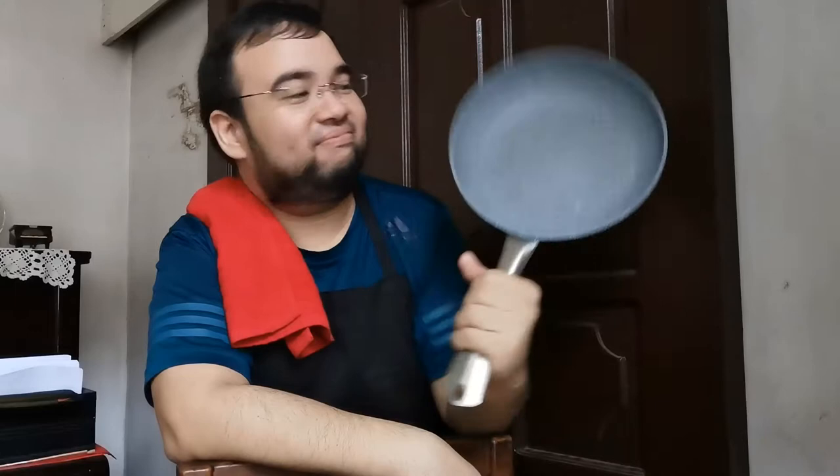Hi guys! Welcome back to the vlog. I actually bought a new skillet and I'm so excited to use it. Today we're making pesto using carrots and cashew nuts, so come join me in the kitchen.